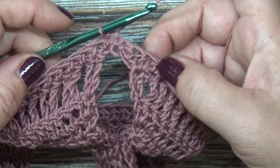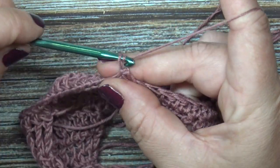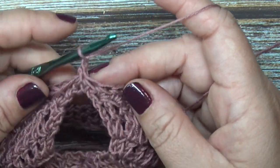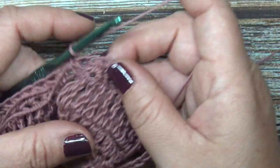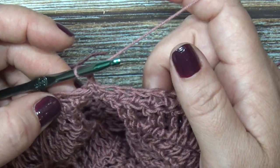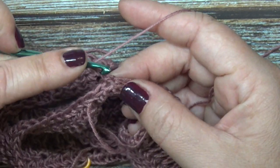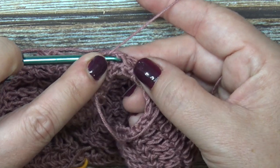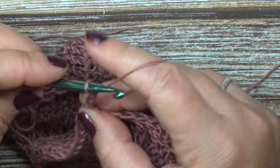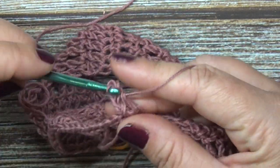My next row is a double crochet row, so I am going to chain two and turn my work — don't forget to turn your work. Because we are working in the rounds, we need to turn our work so we can keep our texture and pattern going properly. Our first stitch we're going to work into is the single crochet — we're going to double crochet into the single crochet. It's going to seem like you're working backwards, but you're not. Now we're going to double crochet into every stitch all the way around until you get to your next stitch marker.